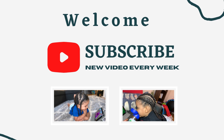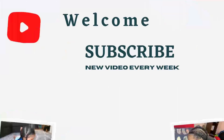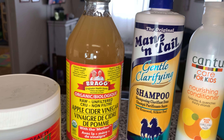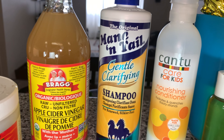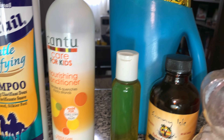Hey cam fam! Welcome back and welcome to our channel if you're new here. Before we get into our toddler boy hairstyle video number 38, if you haven't already hit that subscribe button, please do that. Also hit that bell icon beside it so you'll be notified anytime we post a new video.